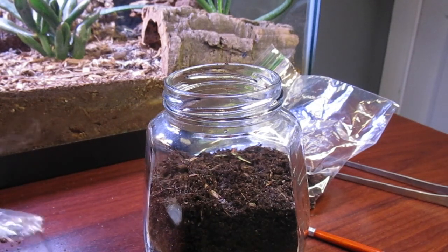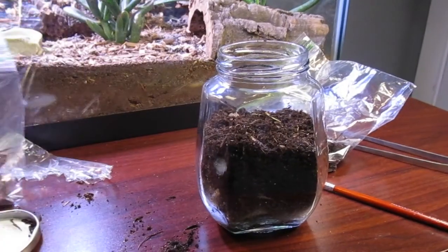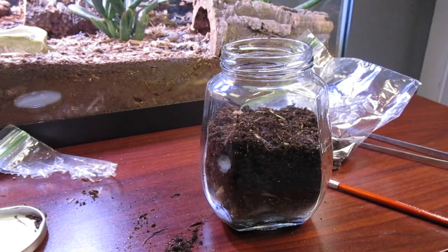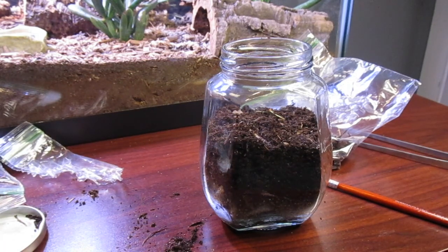Now it's time for the fun part. I would start with hardscape first — so rocks — and then work my way down to plants. But again, it really depends on how you like to do it. I'm just going to work around with this hardscape.